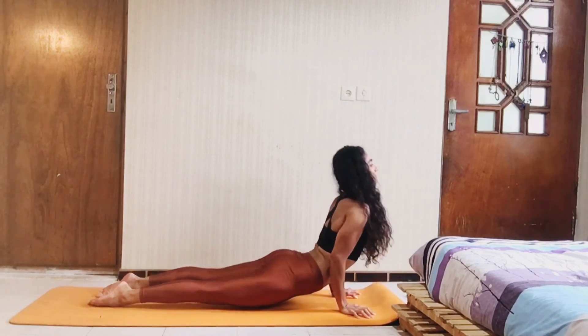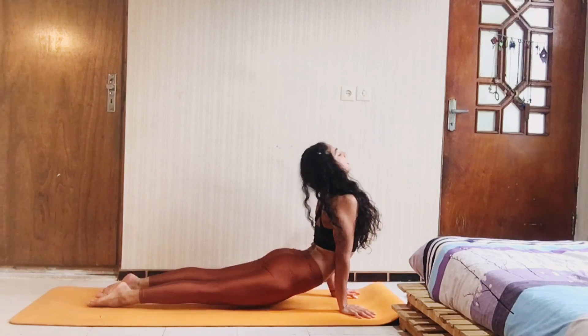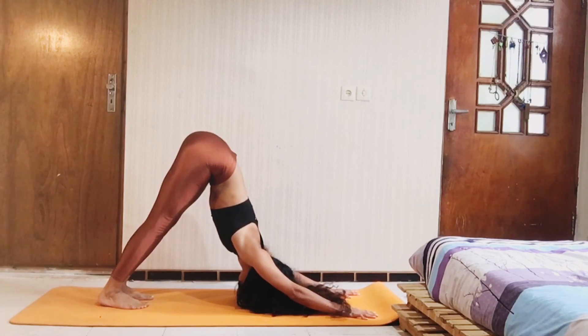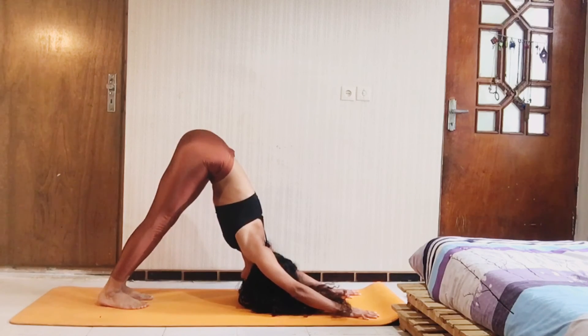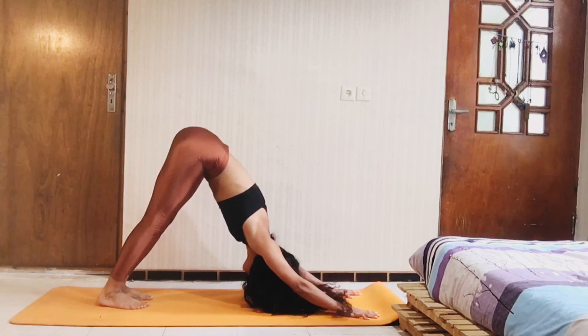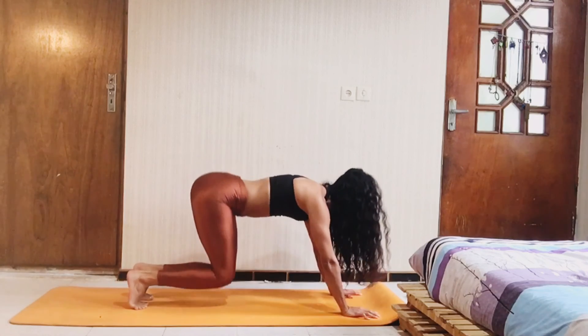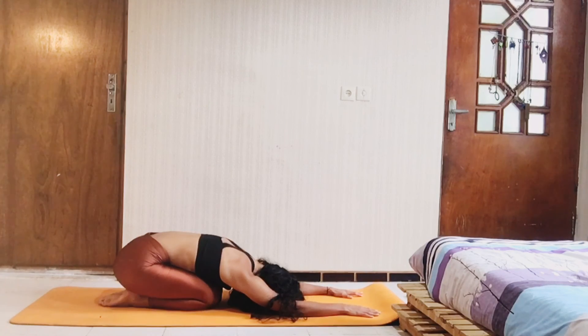And then chaturanga. Slowly back to the upward facing dog and the last vinyasa. Inhale and exhale to the downward facing dog. Take some breathing here. And let's cool down on the child position. Just relax your head and your body.